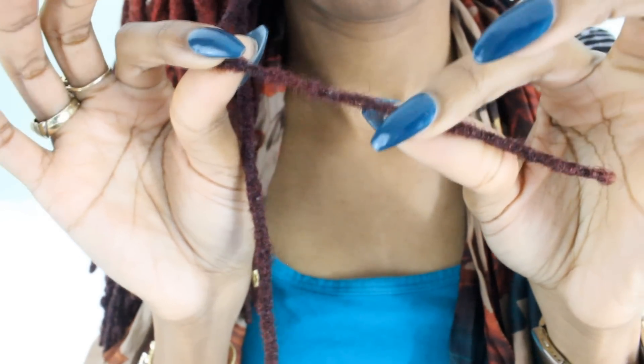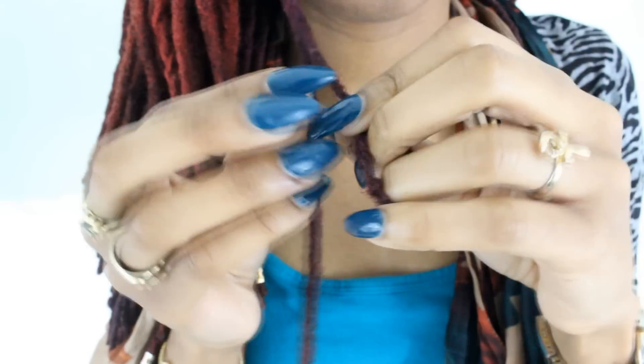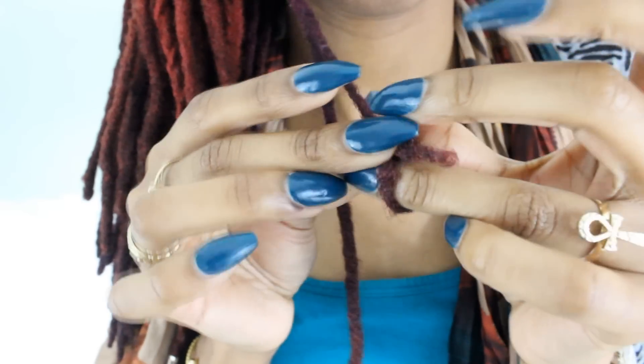Gently tug it so it's nice and tight. And then keep going, making as many knots as you need. Make sure you put the knots as close together as you possibly can.